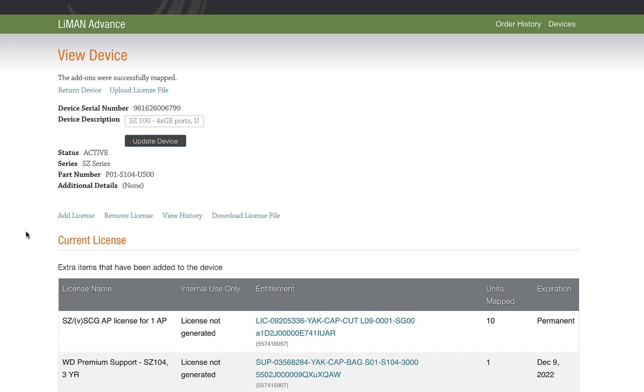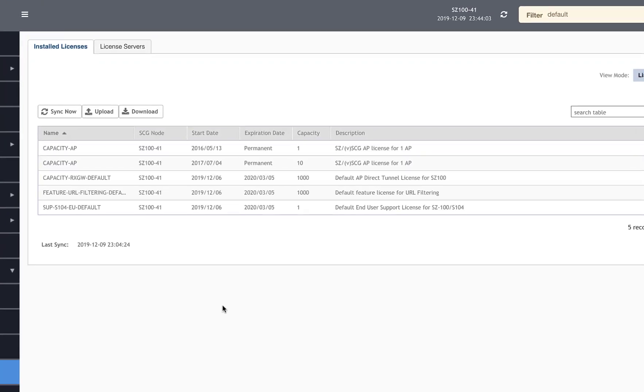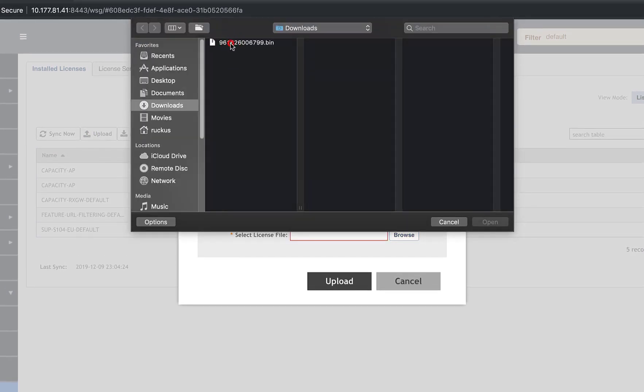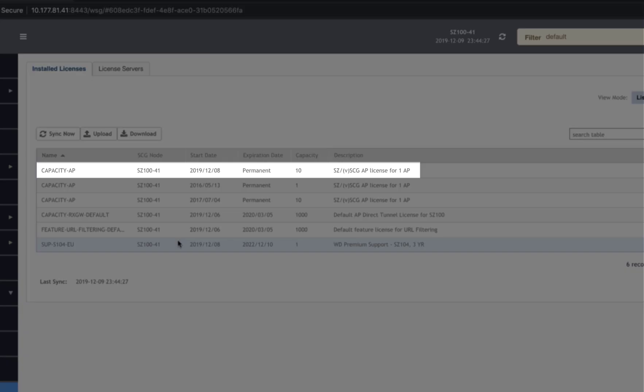Now we have two ways to add the license to our device. If our SmartZone doesn't have internet access or firewall rules prevent us from reaching the Ruckus Support Portal directly from SmartZone, we can download the license locally and install it from our machine. This method is also handy if we're traveling to a site or turning up a brand new SmartZone. Our instance is connected to the internet, so we're going to use the sync option, but I'm going to download the license file and show you where you would upload it in SmartZone. In SmartZone, navigate to Administration and Licenses. Here you can upload the file we've just downloaded. I'm going to use the Sync Now option — once I click that, we can see our new Capacity AP license show up almost immediately.